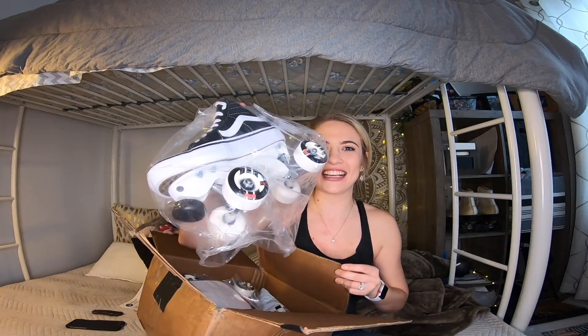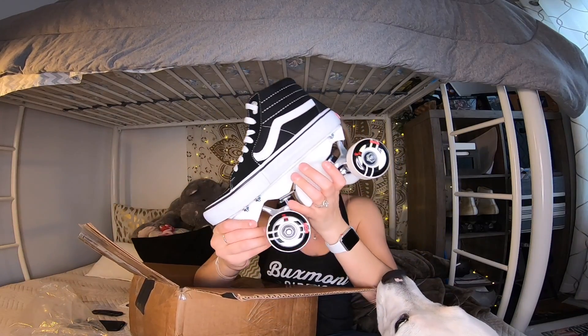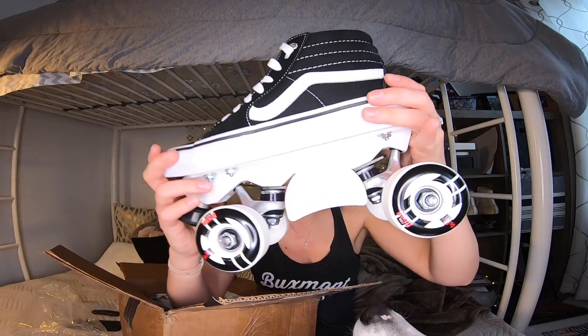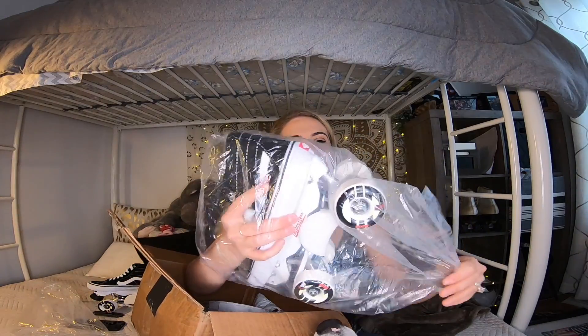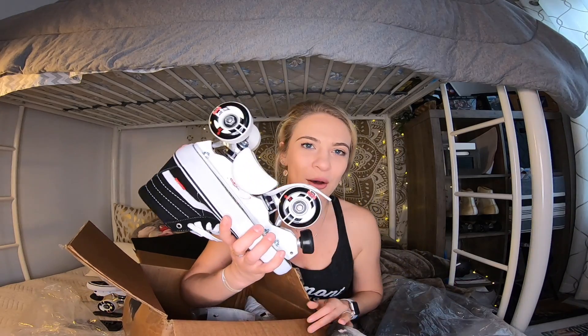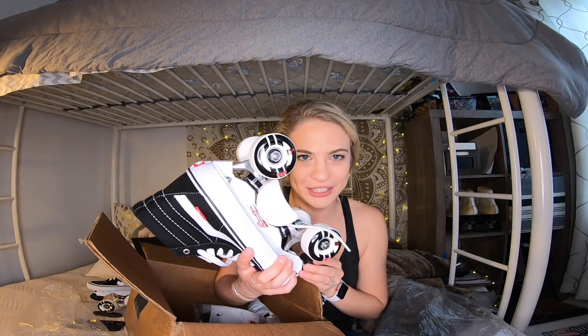Oh man, look at these guys — oh god, look at this! Would you look at this? Could you ask for a better looking skate? The answer is no. They just smell like fresh Vans! There's the other one. You know when you go to the store and buy a fresh pair of sneakers and it's just the best feeling ever to have a fresh pair of sneakers on your feet — and then they come with roller skates on the bottom. Life really doesn't get better than this.